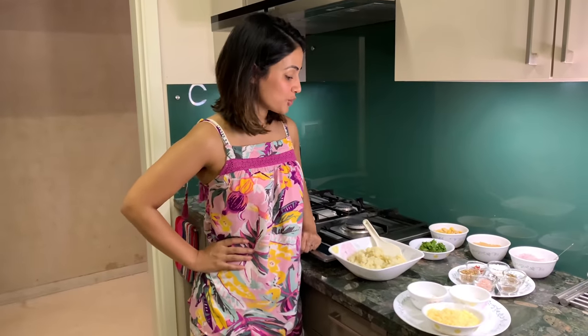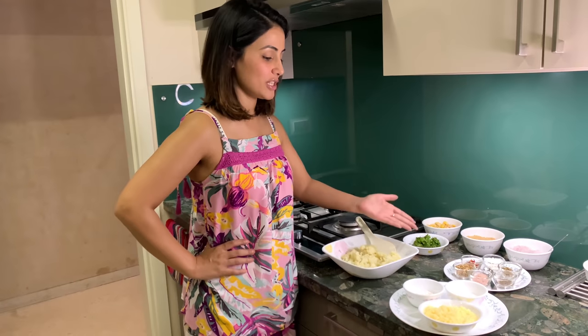Hi! Welcome to my YouTube channel. I am going to do something new today — I am going to eat some snacks and make cheese balls.